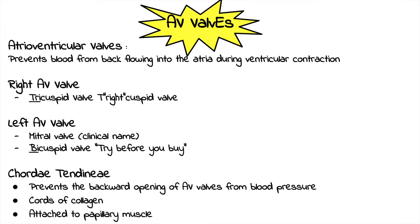Your left AV valve actually has two names. It's commonly called the mitral valve, which is its clinical name, and it's also called the bicuspid valve. These valves are named by the amount of cusps they have. Your right AV valve has three cusps, so it's called your tricuspid valve — tri for three. Your left AV valve has two cusps and is named bicuspid — bi for two.